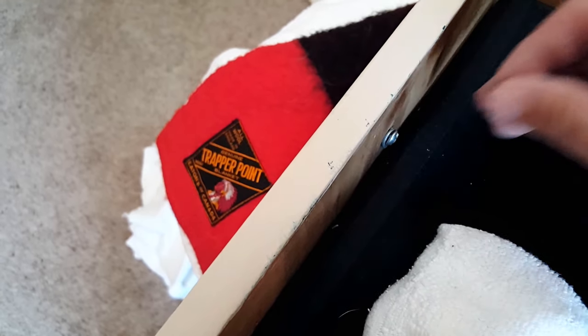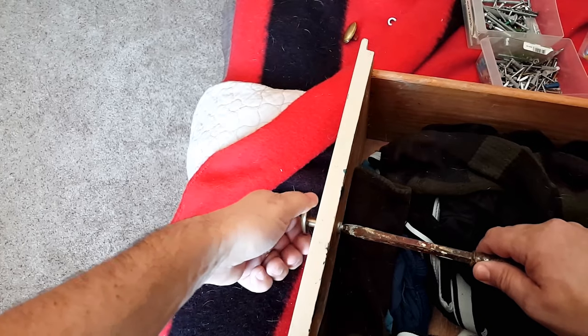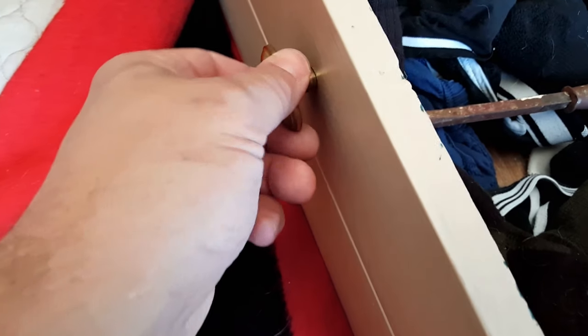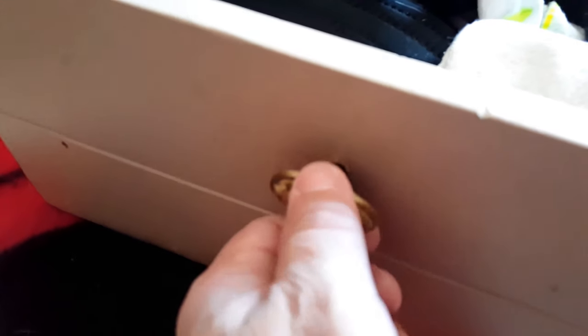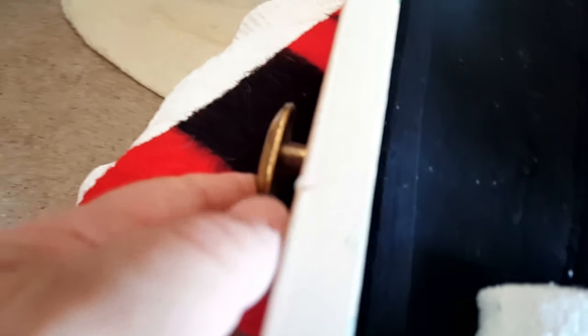Now I'm going to reinstall this screw and make sure it's tight — tight but not too tight, so you don't strip the new hardware or the new screw. Look at that — it filled the gap enough to get that screw tight without the screw reaching the end on the inside. Now that knob is good and secure, nice and tight, and that will never get loose again.